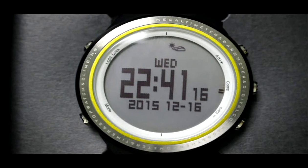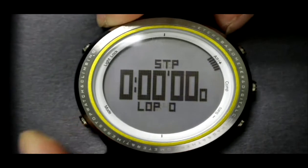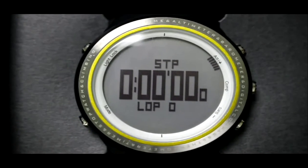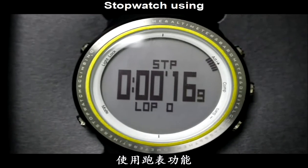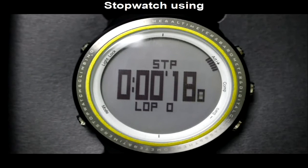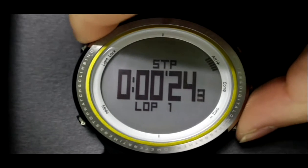Under time mode, press the Mode button twice to enter stopwatch mode. Press the Alt button to start or stop. Press the Barrel button to record a lap.